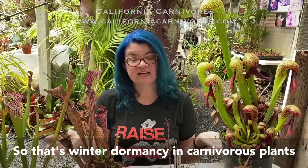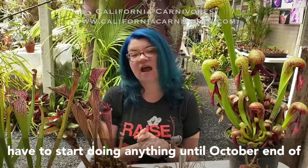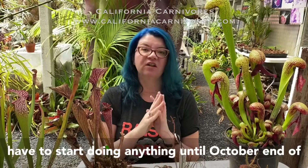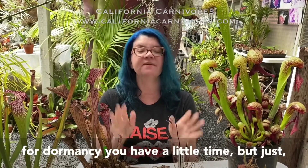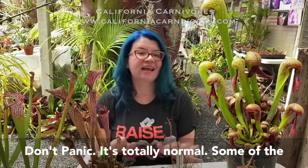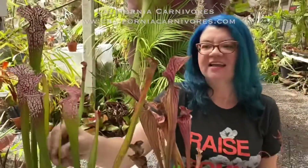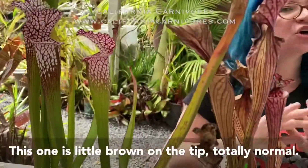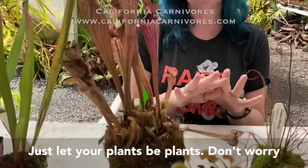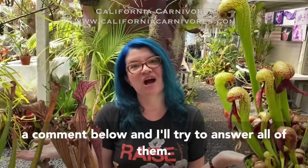That's winter dormancy in carnivorous plants. We'll have a video next week showing you specifically how to bare root a plant so you can get ready. Remember, you don't have to start doing anything until end of October. Your plants will start to go dormant — don't panic, it's totally normal. Some leaves might grow a little weird or get brown on the tips. Just let your plants be plants, don't worry too much. If you have more questions, feel free to leave a comment below and I'll try to answer all of them. Thank you.